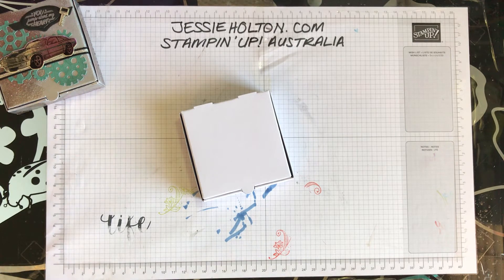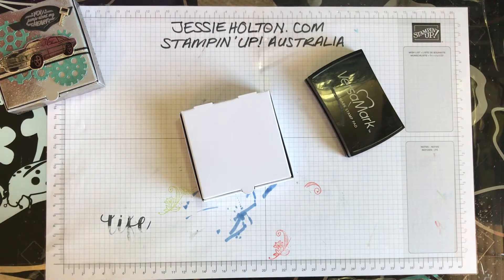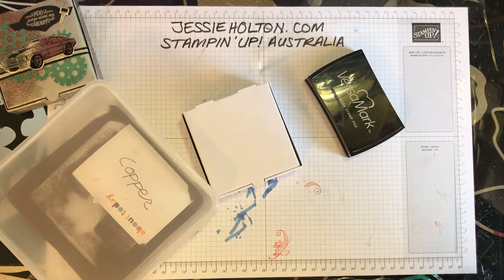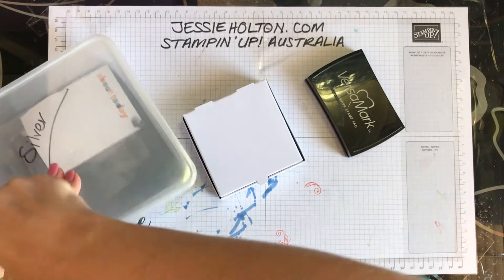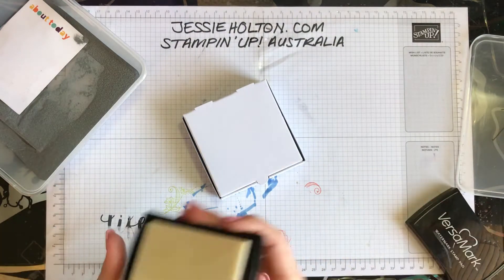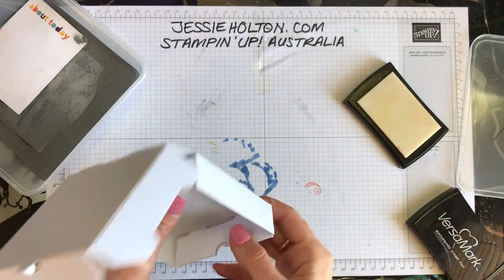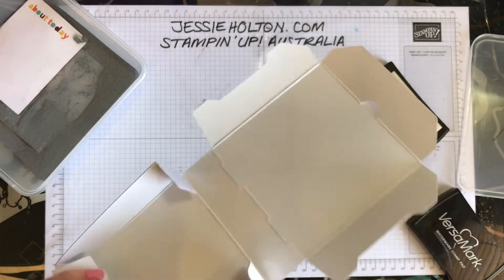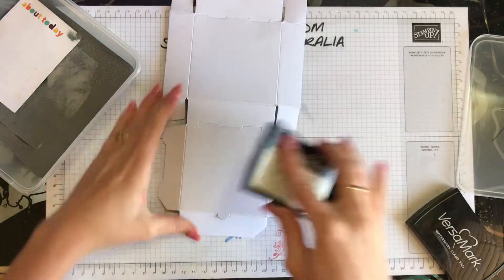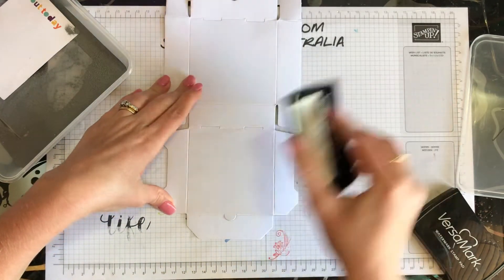Let's get started — this is lots of fun. I've got my Versamark here, and I'm not even going to worry with the embossing buddy because we want it to be messy and we want it to be a lot of fun. I've got my Copper heat embossing powder and my Silver heat embossing powder. We're going to start with the Silver. I'll unfold it just so that I can get Versamark all over it. You want to make sure that your Versamark ink pad is quite juicy.